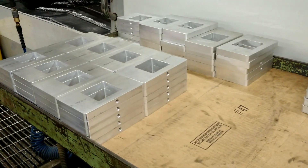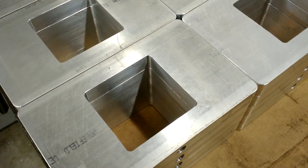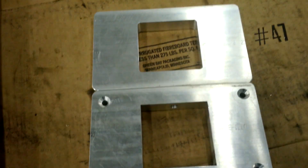So here you can see many of those parts — here are the ones with the round corners, and if we look over here, these are the ones with the perfectly square corners. And that's how you do it, right on the slotter. Very quick operation — goes from round to square.